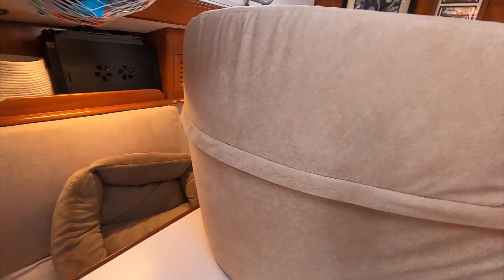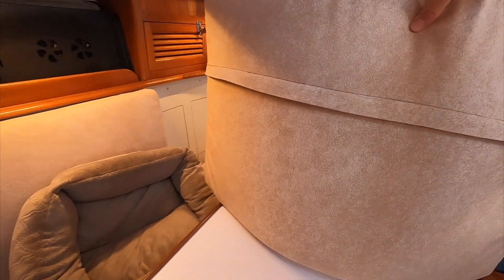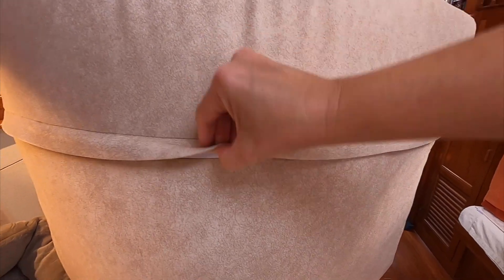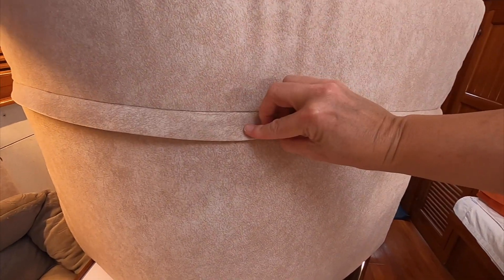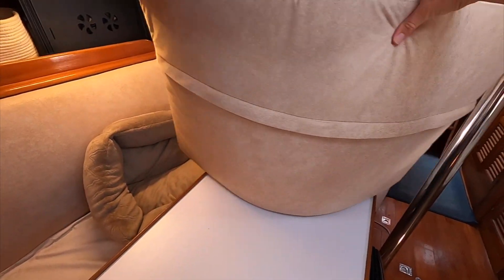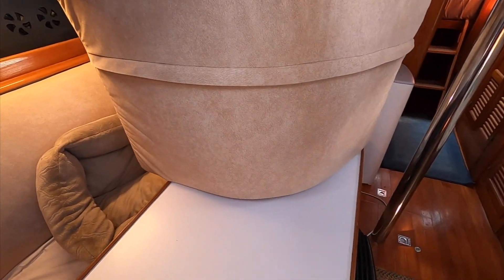So this is how we did the zippers — I put them on the back, not quite in the middle, a little bit higher, so they're not quite halfway down. I put this little cover over it to kind of hide it. You don't really see it, and they're pretty easy to get the cushions in and out of with it open like that.